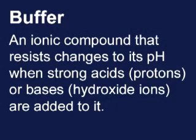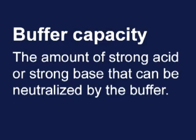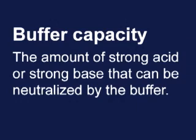A buffer is an ionic compound that resists changes to its pH when strong acids or bases are added to it. The amount of strong acid or strong base that can be neutralized by a particular buffer is dictated by the buffer's capacity, which is determined by the concentration of weak acid and weak base in the buffer. A higher concentration of buffering reagents translates into greater buffering capacity.